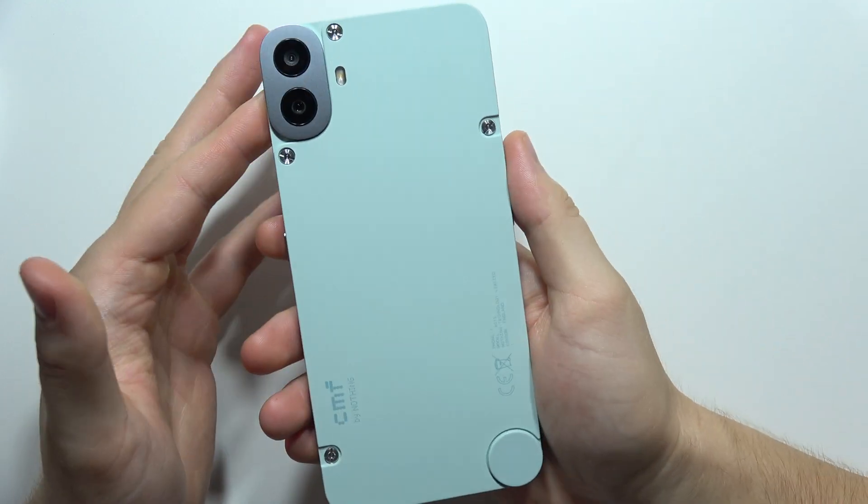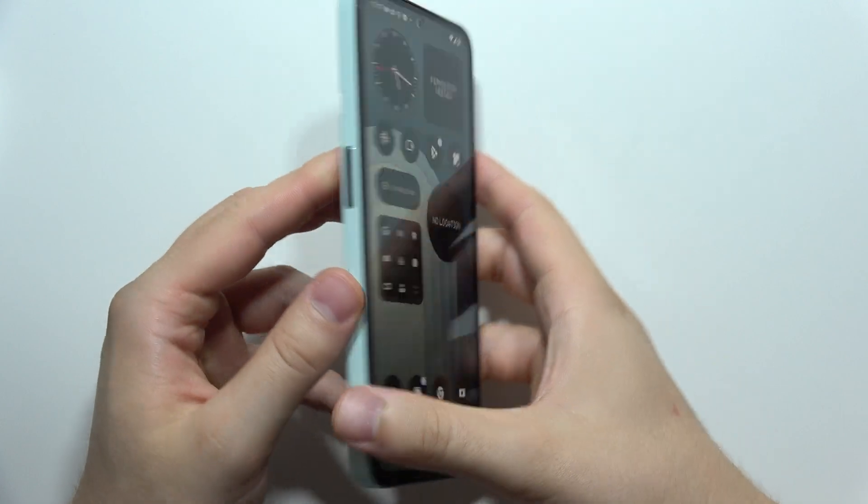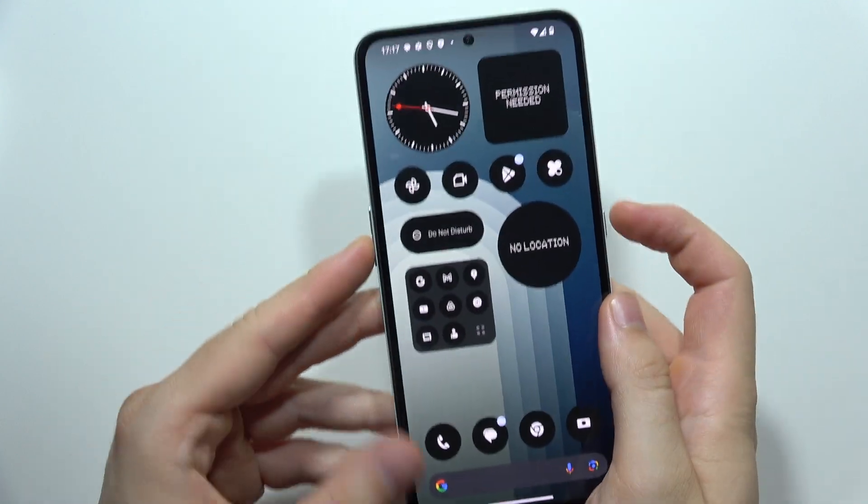Hey, to quickly take a screenshot on the CMF Phone 1, all you have to do is just click on the power button and the volume down button at the same time.